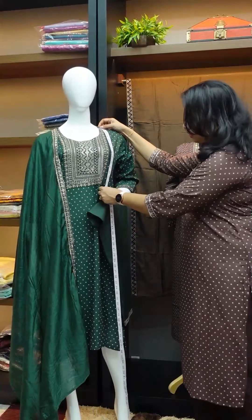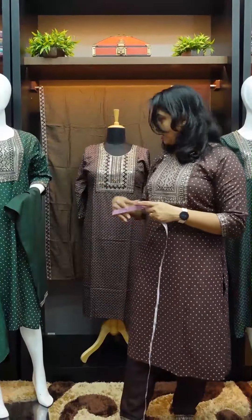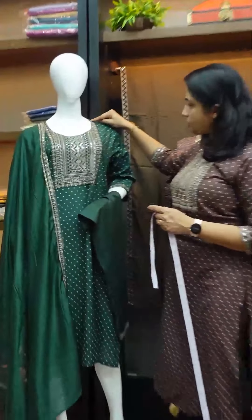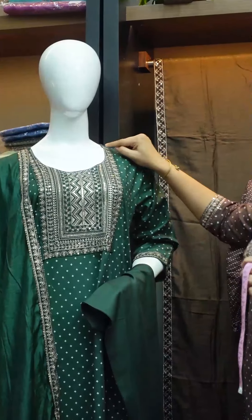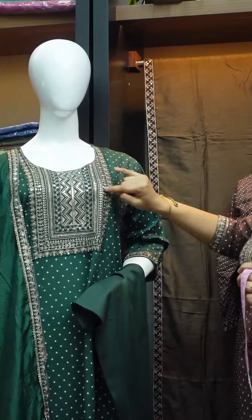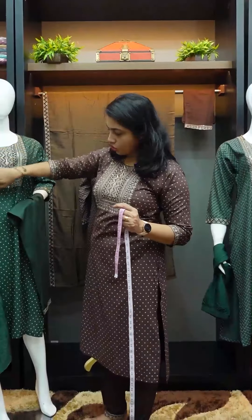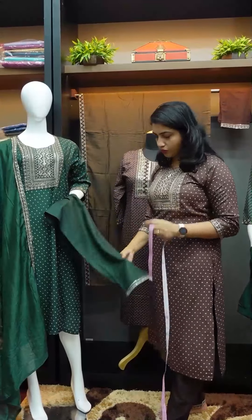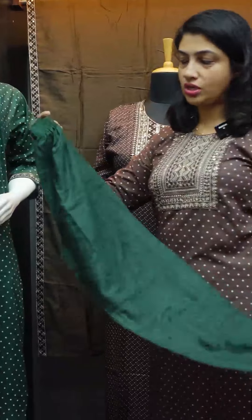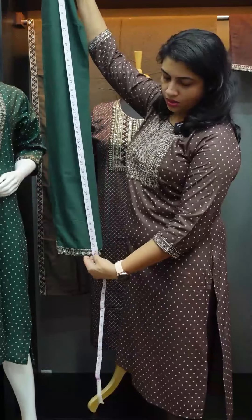The yoke cutting is 14 and a half inches. The sleeve length is 17 inches. This is the top length in the yoke portion — light golden color sequence with jerry patterns, leaf design, and a zigzag pattern. The shoulder length is one side, the jerry borders are one side, and the bottom is 46 to 47 inches.